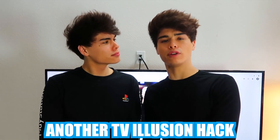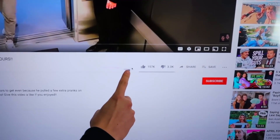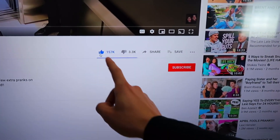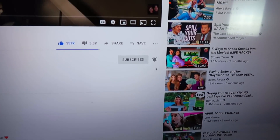Since you guys liked the TV illusion hack so much, we have another TV illusion for you guys. Basically you want to take the mouse — oh look at that, it's moving! Hit subscribe and then the notifications. Perfectly timed illusion hack. But on a serious note, if you did enjoy the video, please give it a like and subscribe if you're gonna use any of these hacks. Thanks so much for watching and we'll see you guys next time!